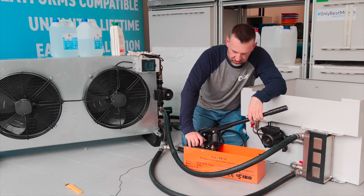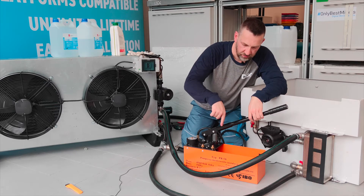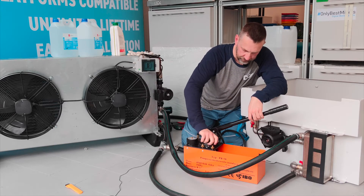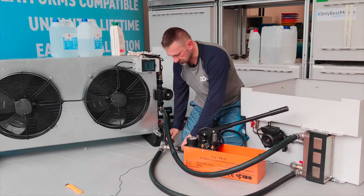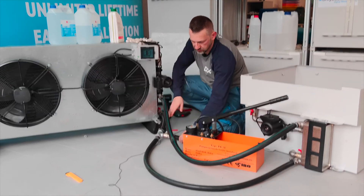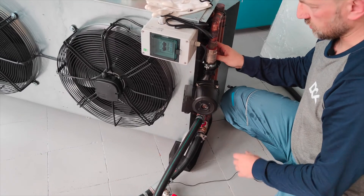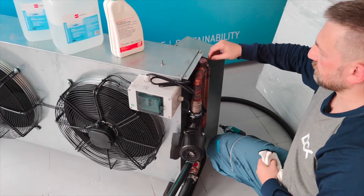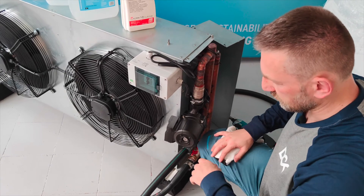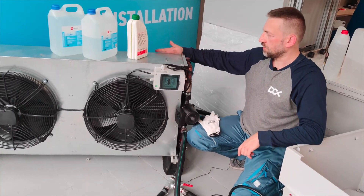Valve two must be closed — you can see that when operating the handle, fluid flashes out of that valve, so close it. Now open all the valves in the system. There are multiple valves throughout. There's also a very important component: the vent release, which you'll use to release any trapped air in the system.